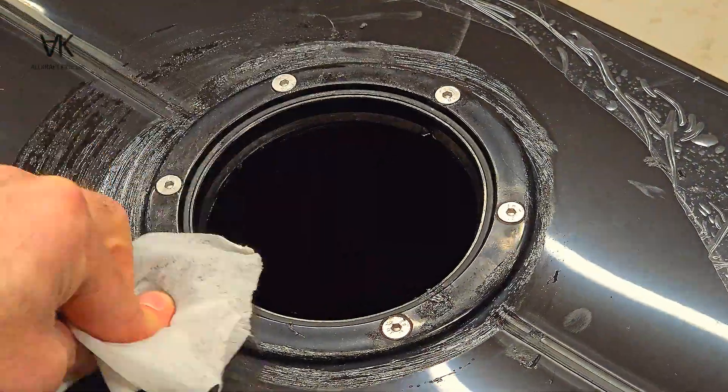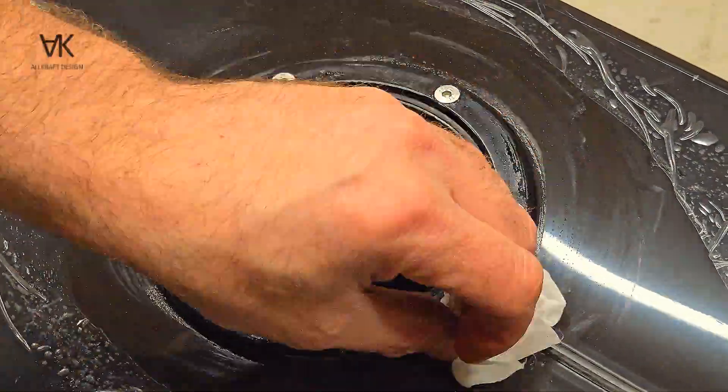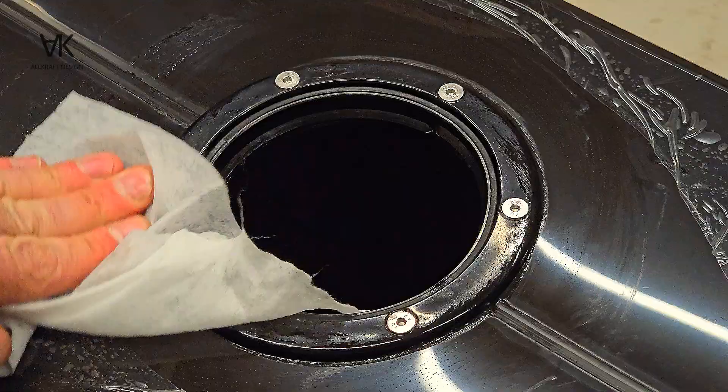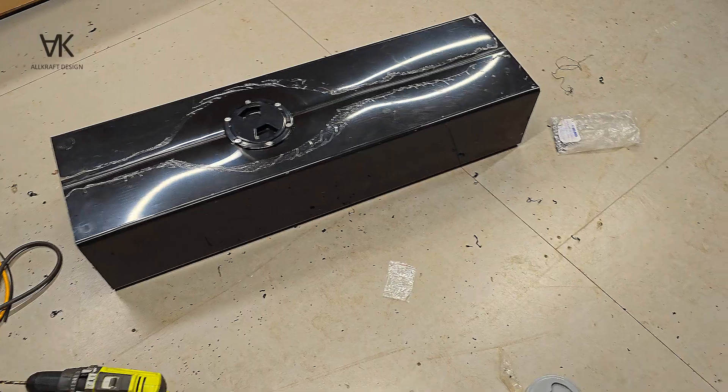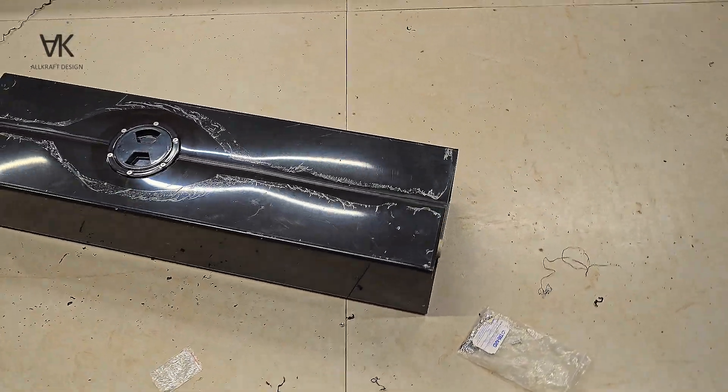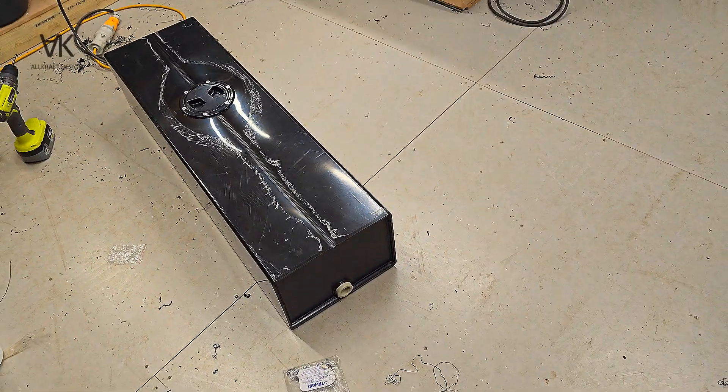I'll use a ratchet and an allen key just to force the silicone out. And this is just a multi-surface wipe to get rid of the excess silicone. And that's it — it's finished. Thanks for watching and I hope you enjoyed.